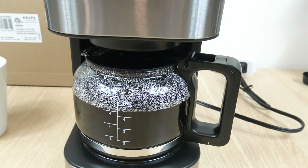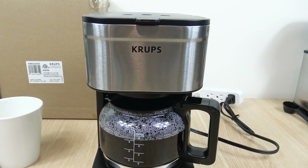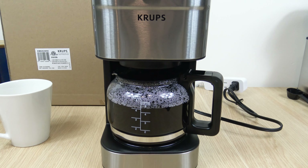Hello everyone, welcome to the channel, and in this video I'm going to cover the Krups Simply Brew 5 cup coffee maker.